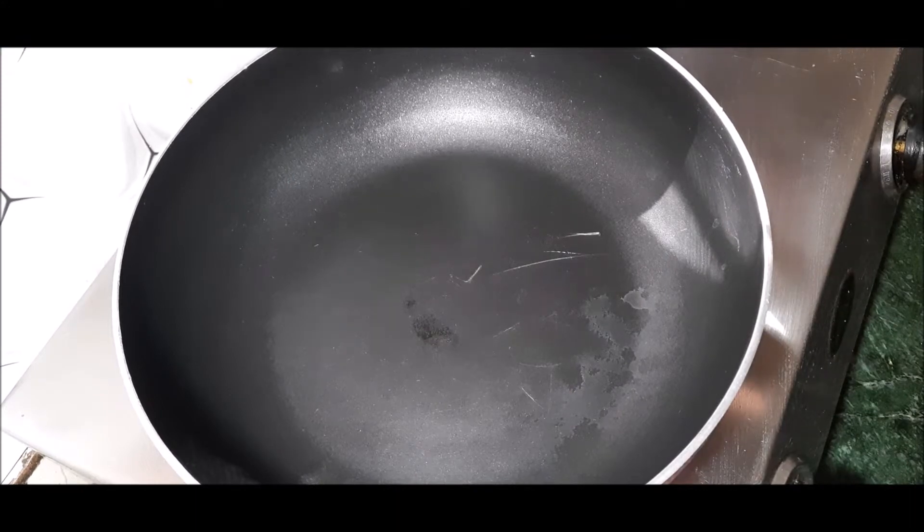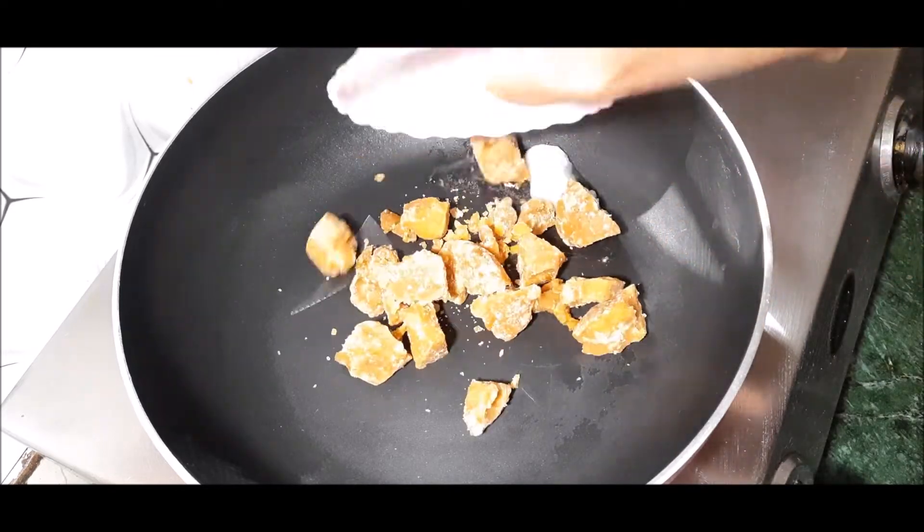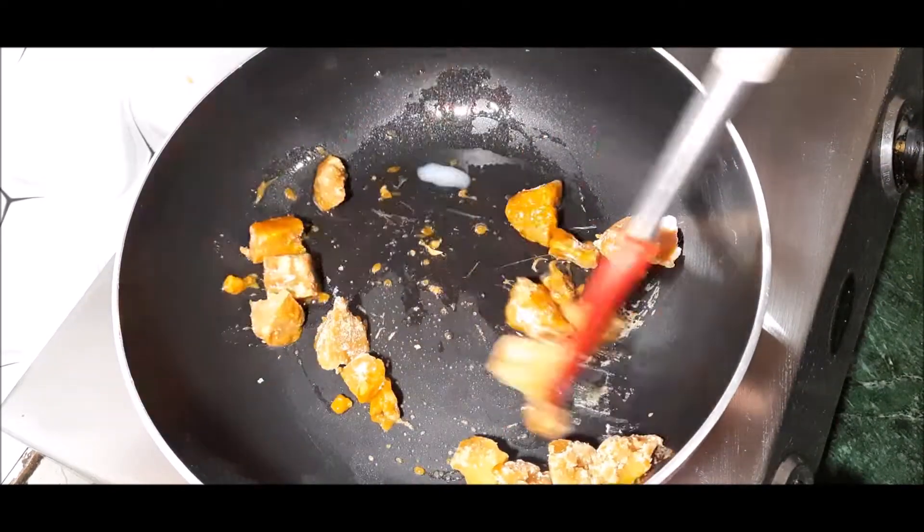I have warmed the pan properly. Now we will add some ghee in it. And we will add the gur (jaggery) in it. We will use the gur in it.